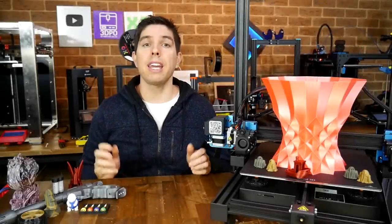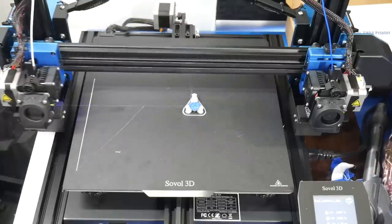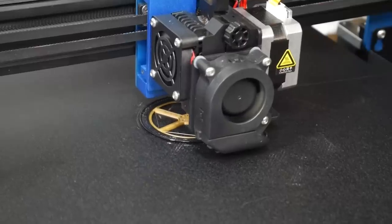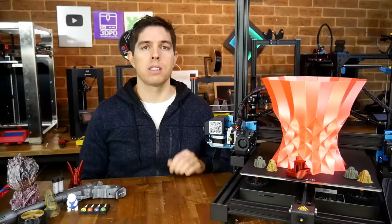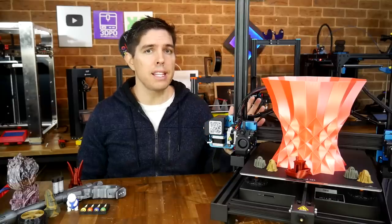Are you looking for a 3D printer that can do more? How about printing two colors at once, or even two materials at once, or even two prints side by side? Today we test the IDEX Sovol SV-04.